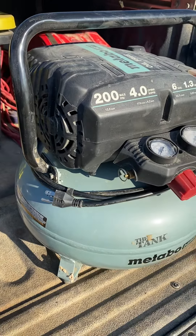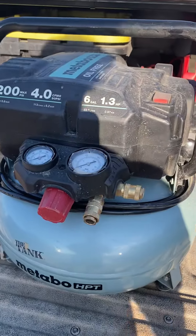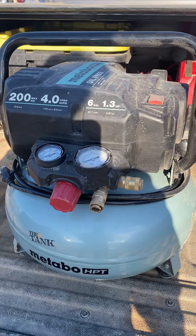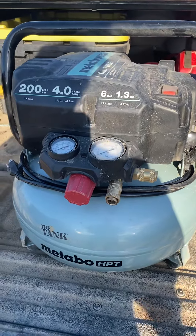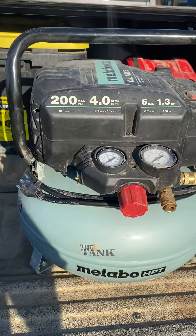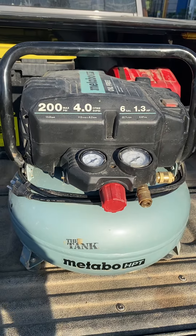Guys, just beware. It's a big claim to make on any compressor. They actually advertise it for framers and roofers, but I personally wouldn't recommend this. So if you guys have been contemplating, maybe stick with the Waldert — another off-brand — and try to avoid this one.